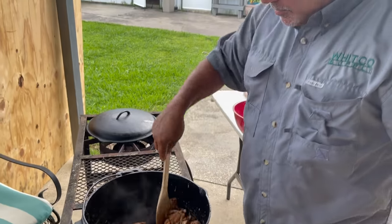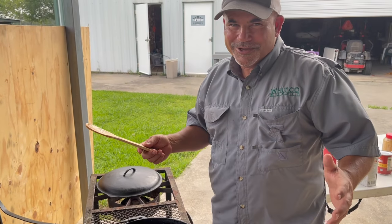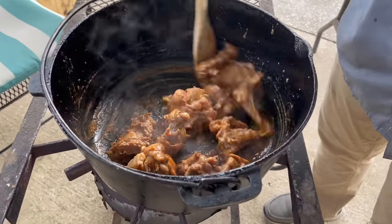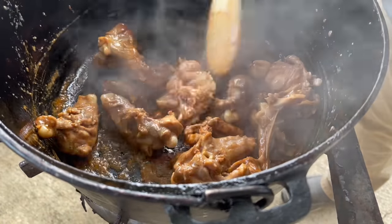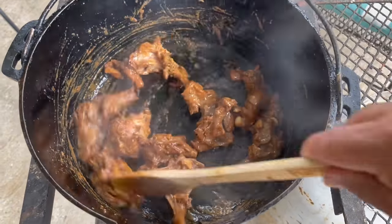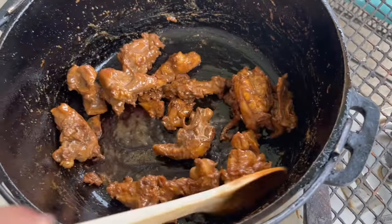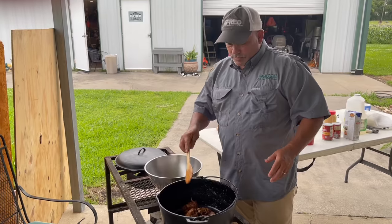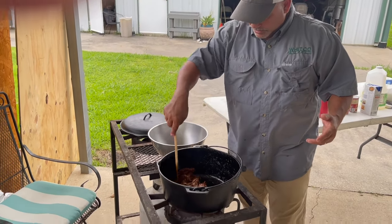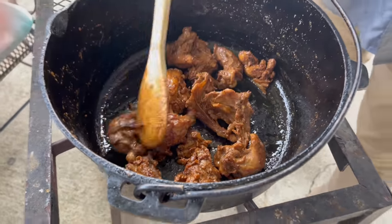Brown it up on every side. We're going to take the meat out and put our onions, bell peppers, and garlic in. All right, we've got it nice and brown — y'all check this out, get a close up of this. That's a pretty color. We're going to take it out.